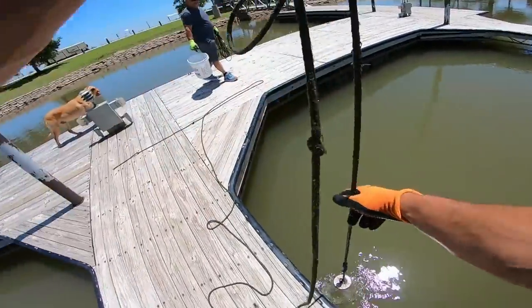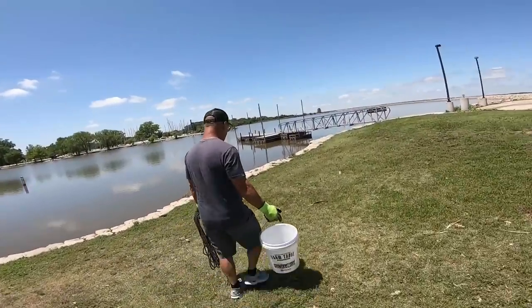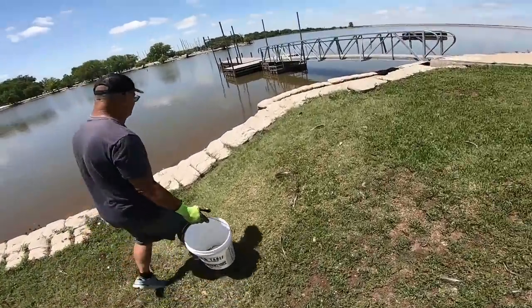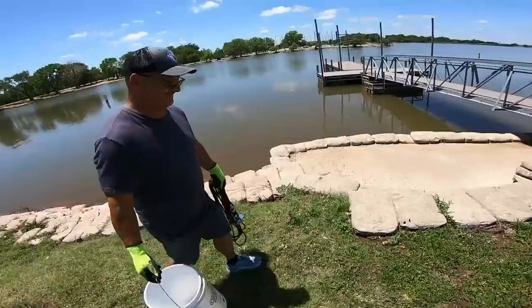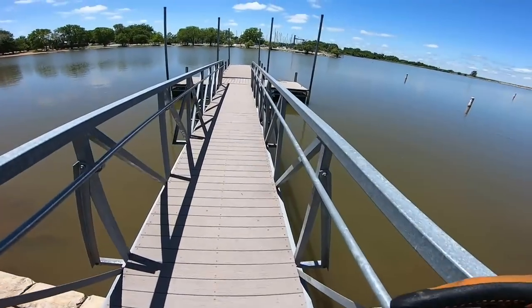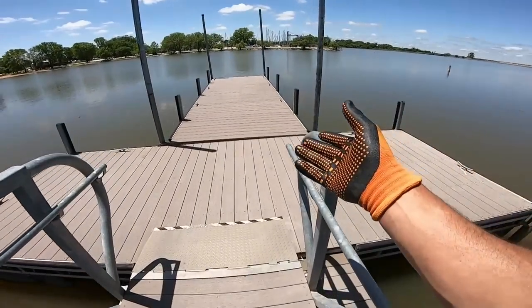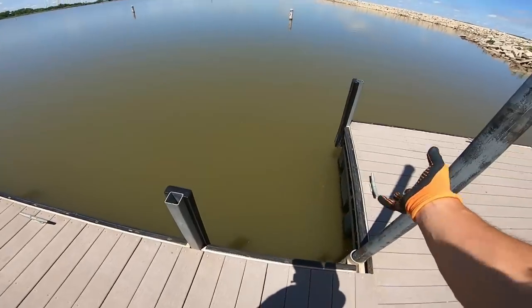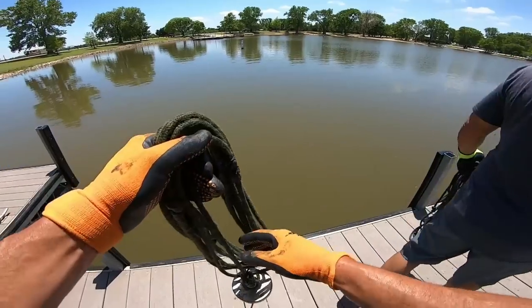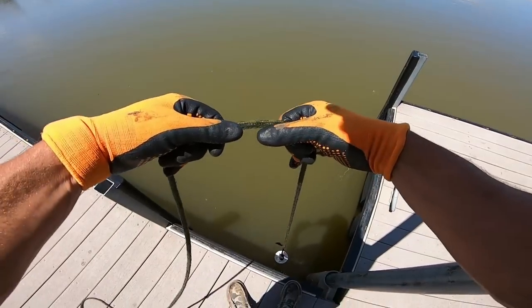We're gonna head over to that other dock. Dad got two bottle caps; I got the hitch ball. This is the dock we were originally talking about — this is where my boat broke down. Dad and I had it torn apart on the side of this boat dock for probably a couple hours. I can only imagine I'm not the only one who's tried to fix a boat here or drop tools. This is gonna be the money hole right here.